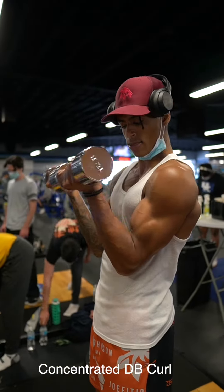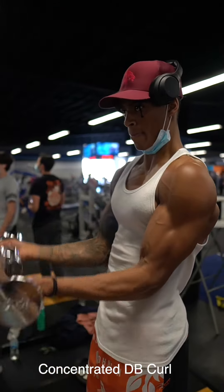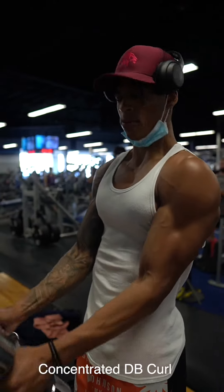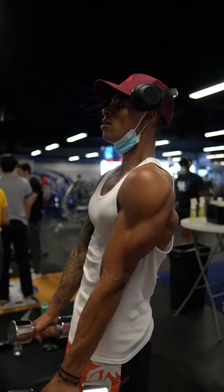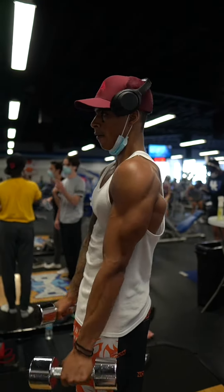Concentrated Dumbbell Curl. So for this exercise, it's all about the time under tension and connecting the mind to the muscle. It's not about how heavy of weight to use, although you do wanna use a weight that's a little bit of a challenge, but you wanna focus on controlling the weight.